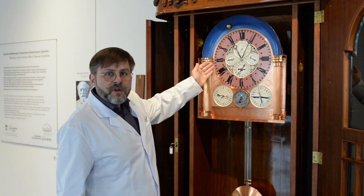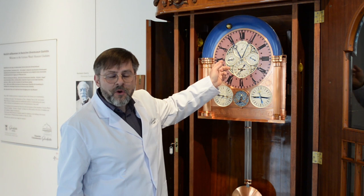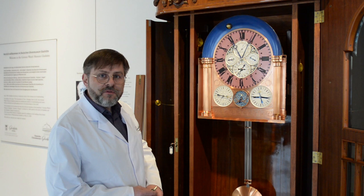Wichtig für unsere heutige Vorführung, für unser heutiges Aufziehen, sind zwei kleine Zeiger. Die befinden sich bei 9 und bei 3 Uhr in den kleinen Zifferblättern. Es sind Stahlzeiger, die hochglanzpoliert sind. Sie bewegen sich, wenn die Uhr aufgezogen wird, entgegengesetzt im Uhrzeigersinn, und die Gewichte werden sich beim Aufziehen bewegen.